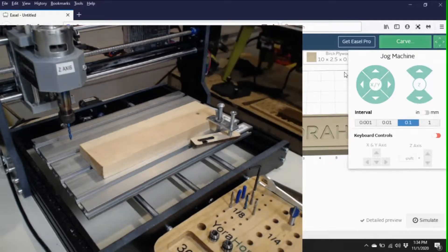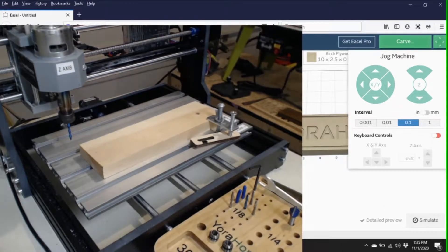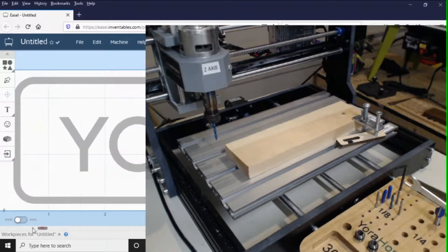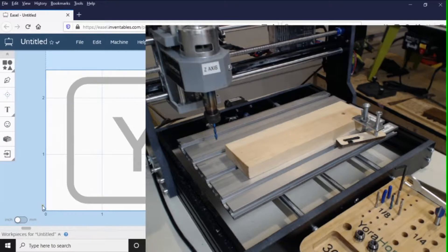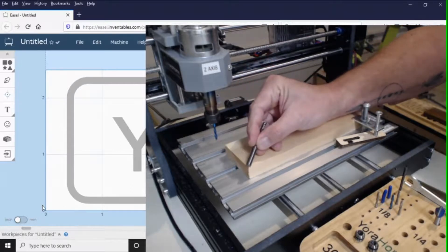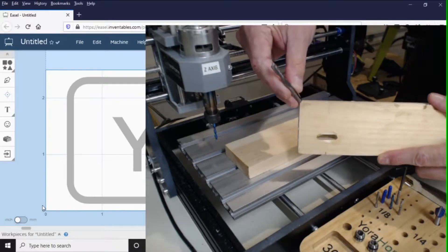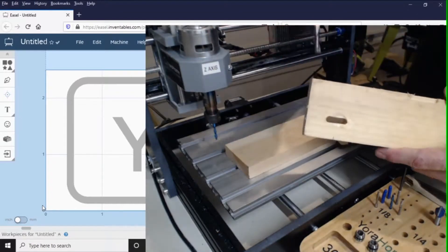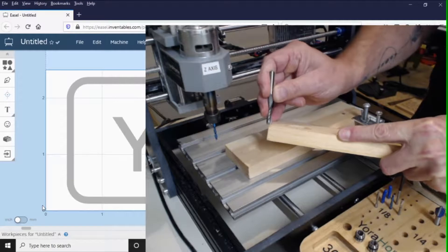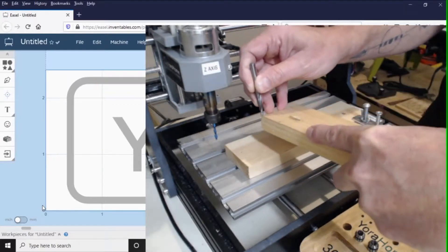Your bit needs to be at the leftmost corner of your board. If you look at your software, this zero-zero point right here is exactly where the software thinks your bit is going to be. So when you go to start, if your bit is not dead center on that corner, it's going to completely mess up your design. Dead smack center of your bit — it's going to be halfway this way, halfway this way — right on that corner. That is your zero point for your X and Y axis.